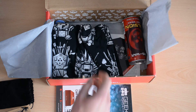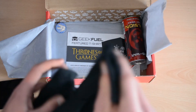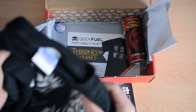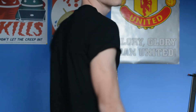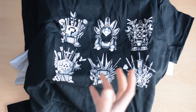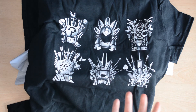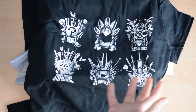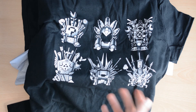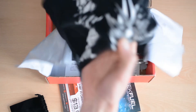Each month you get a t-shirt. When you sign up, you put your t-shirt size in and they send you one. I believe this is a reference to Game of Thrones — the iconic throne — but shown in styles from different games, so you can see Mario there and some others. I guess that's actually quite a nice, geeky, nerdy t-shirt that I'm sure I'll end up wearing.